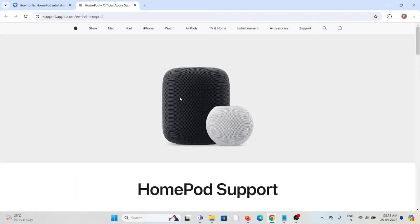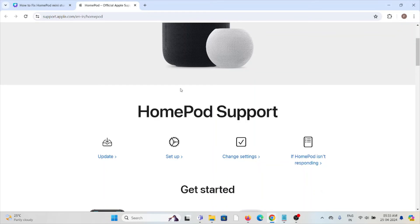Fix number five: you can contact the HomePod support team or the Apple support team for assistance. They have the expertise and will help you fix the problem and give you a better solution. You can contact them through the website support.apple.com.